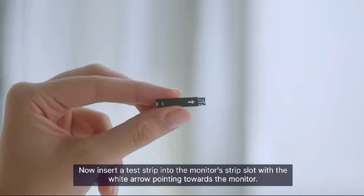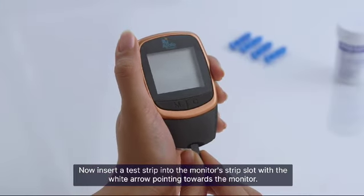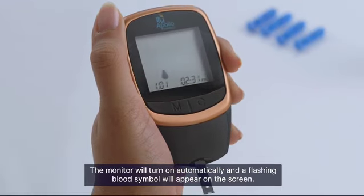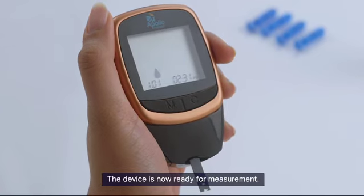Now insert a test strip into the monitor's strip slot with the white arrow pointing towards the monitor. The monitor will turn on automatically and a flashing blood symbol will appear on the screen. The device is now ready for measurement.